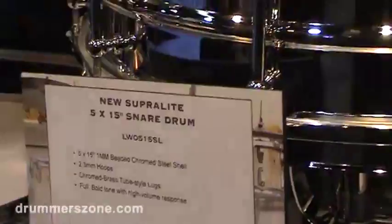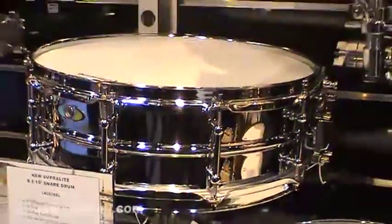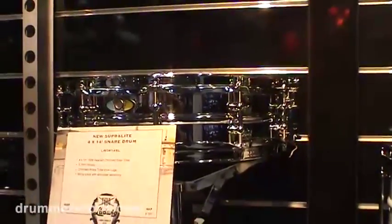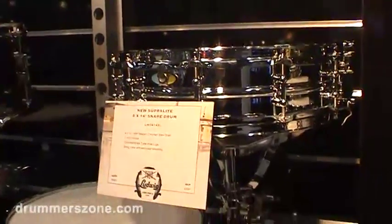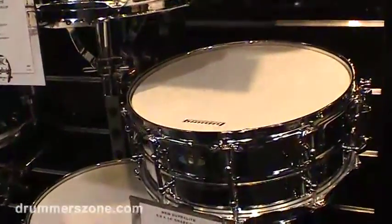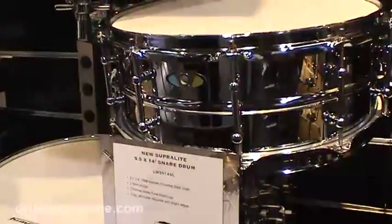The Superlight is a steel shell drum and it does have a seam in it. It's meant to be a good workhorse drum at a much lower price than the Supraphonics, and that's actually done very well for us in a variety of sizes.